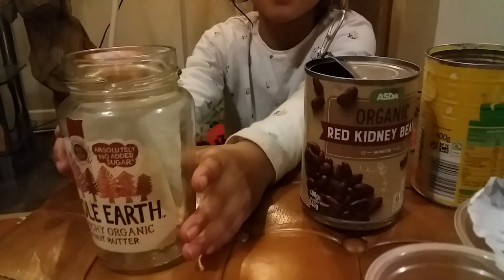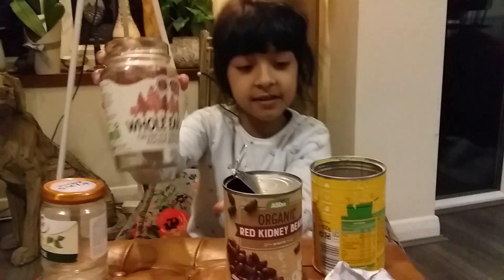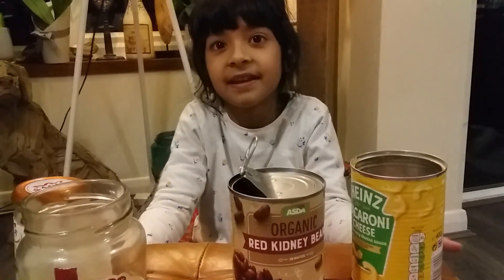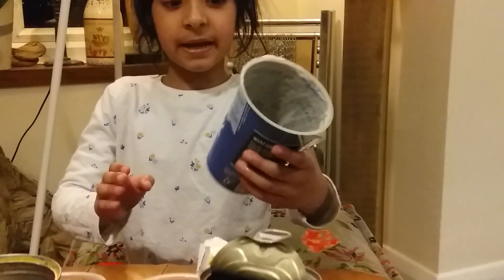These items can be turned back into new peanut butter jars and macaroni cheese tins, and new ones would not have to be made or mined. So let's see what we've got here.